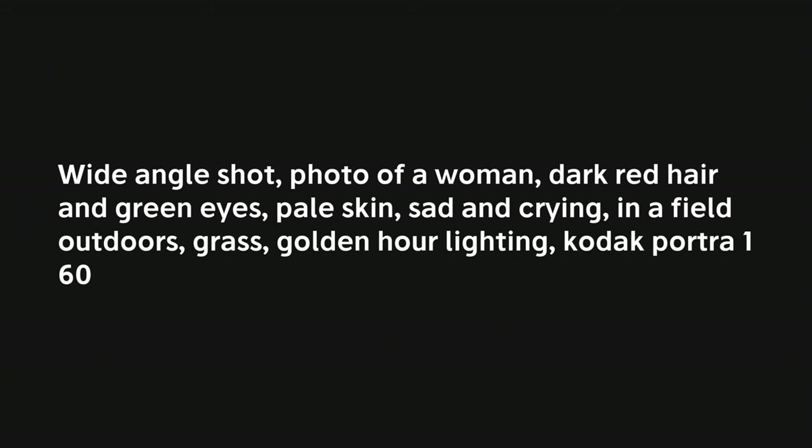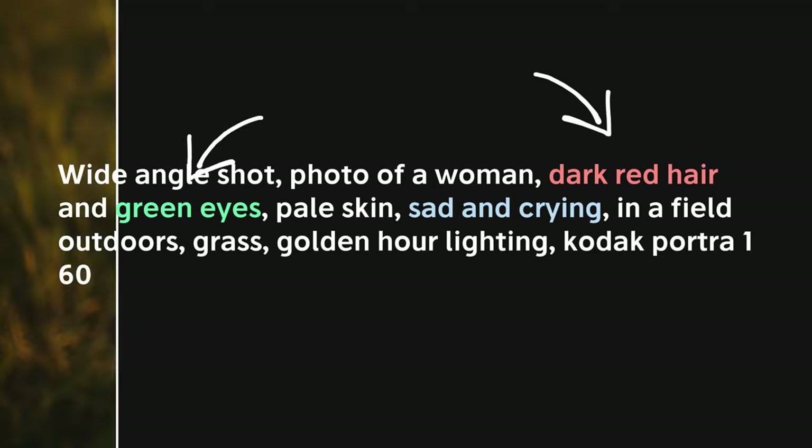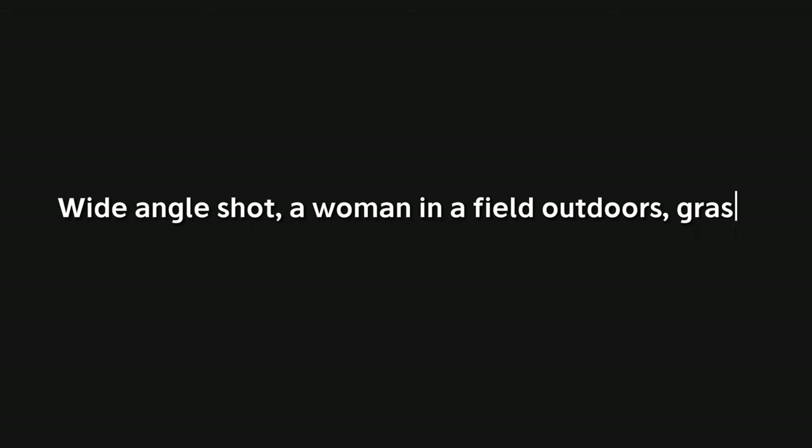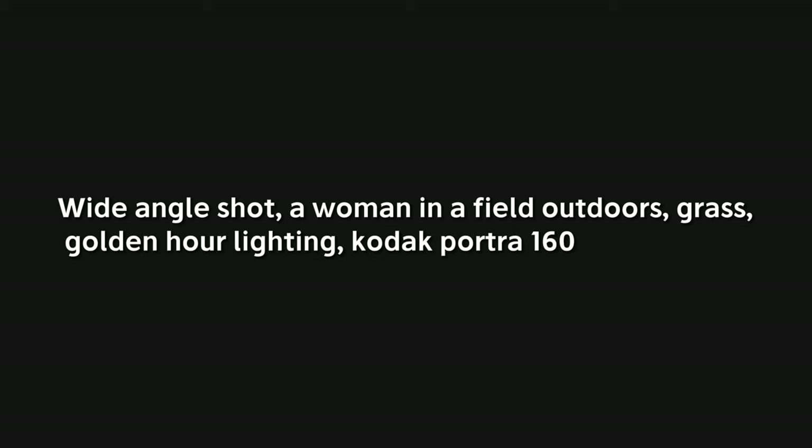In Midjourney version 6, all parts of the prompt matter equally compared to previous versions, which means we have to be careful with how we construct our prompts. For wide angle shots, if you put too many details about the subject in the prompt — like hair and eye color or facial expressions — Midjourney won't actually generate a wide angle shot and will instead take a photo that emphasizes the person's face. We have to use a prompt with less personal details so Midjourney knows to include more of the environment.